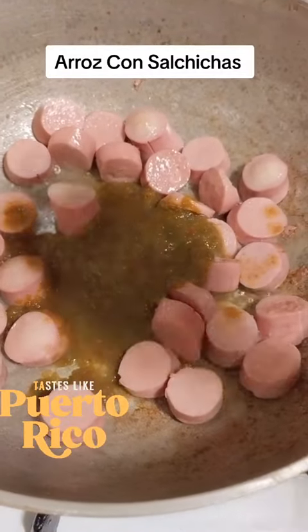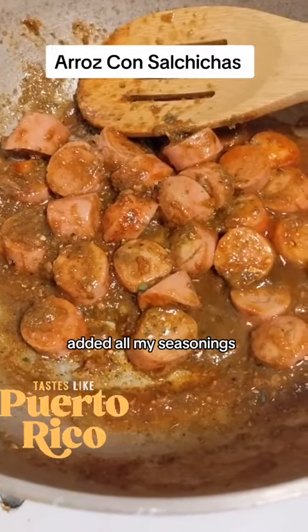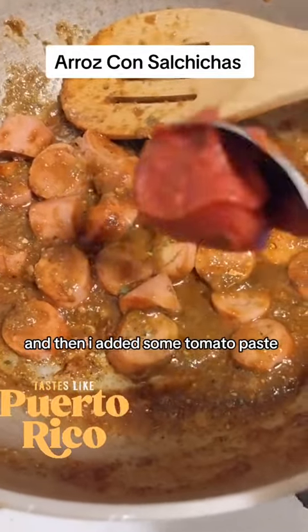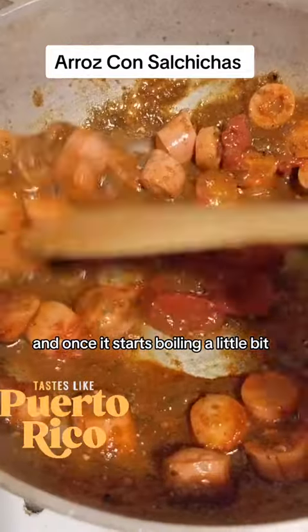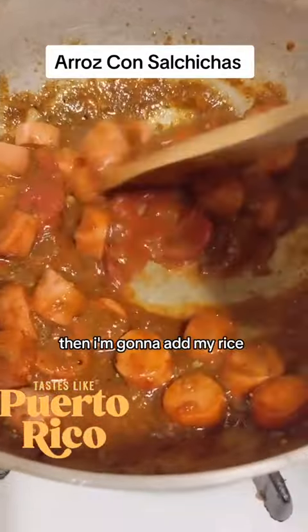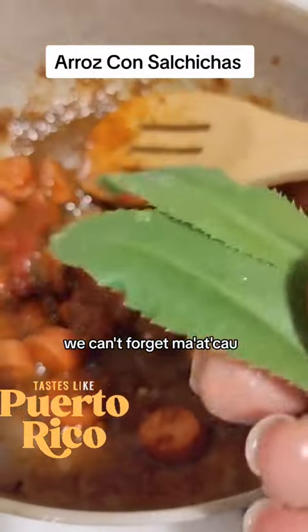I cut up my salchichas, which are Vienna sausages. I added my sofrito, added all my seasonings, and then I added some tomato paste. Then I mix all of that together, and once it starts boiling a little bit, I'm going to add my rice. And of course we can't forget my recao.